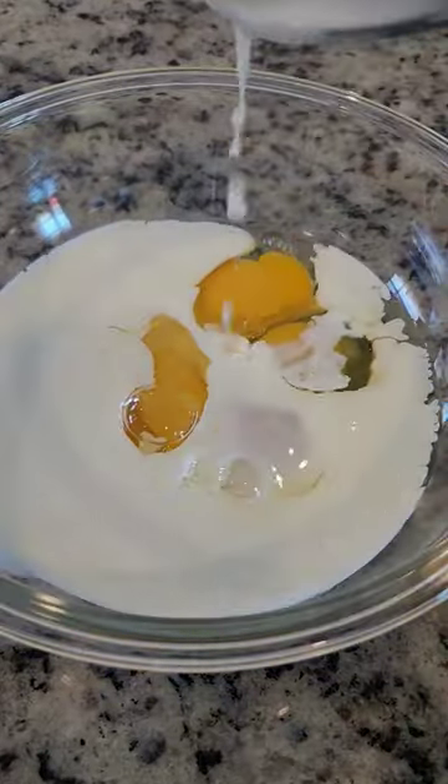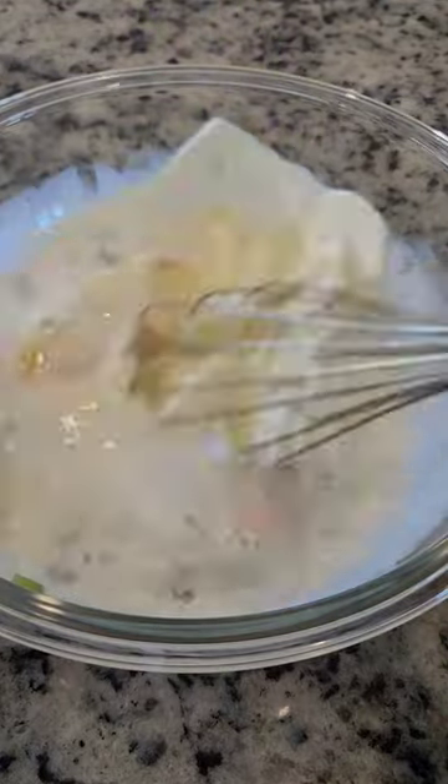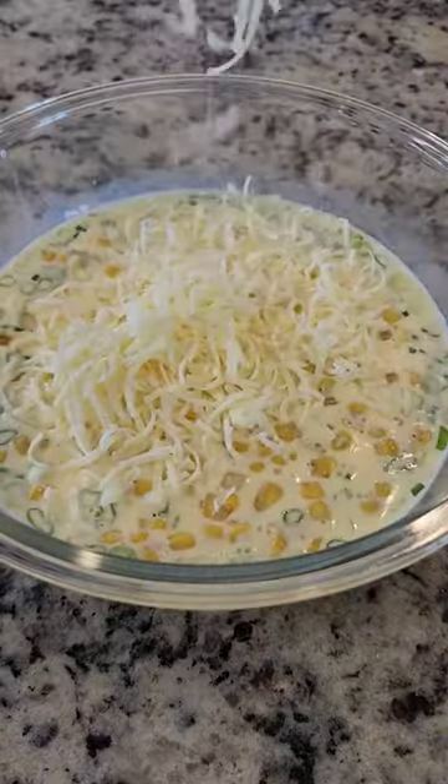In a bowl I added eggs, half and half, salt, and green onions, and I'm just going to whisk it all together. Then I'm going to add the corn, which has had some time to cool.